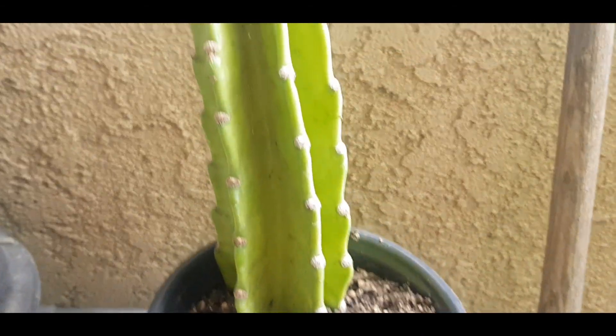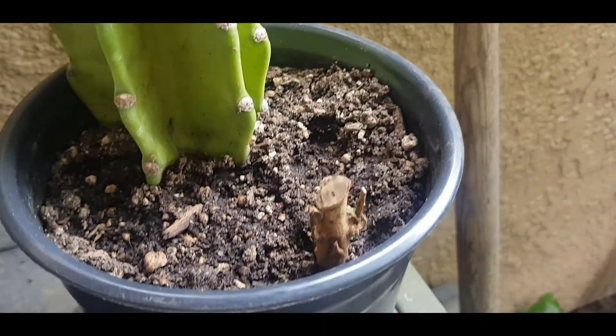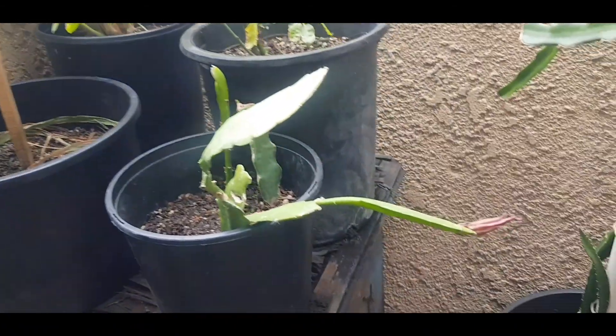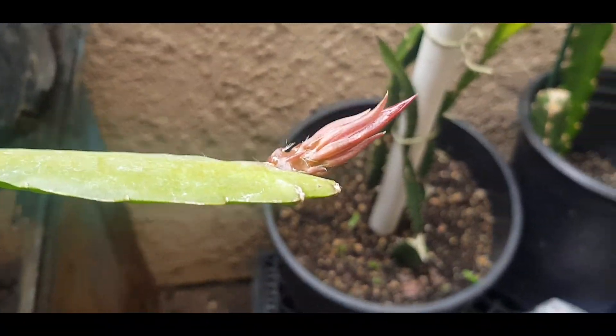I found this cactus next door and they were just chopping them off, so I'm going to see if I can grow it. That's a wava cutting — hopefully it'll take. I don't know how to grow those branches but we'll see. Thank you so much for watching.